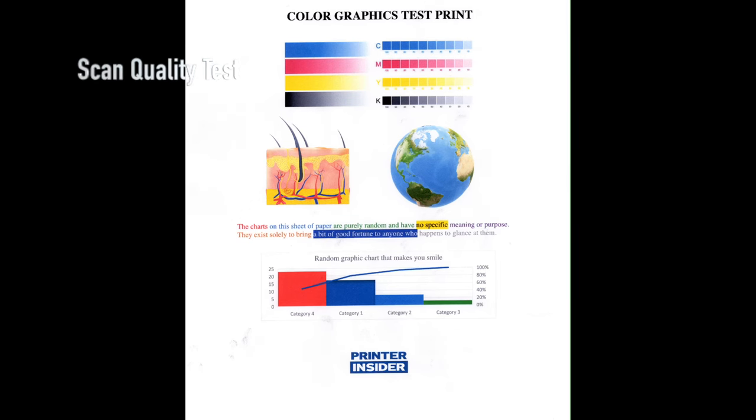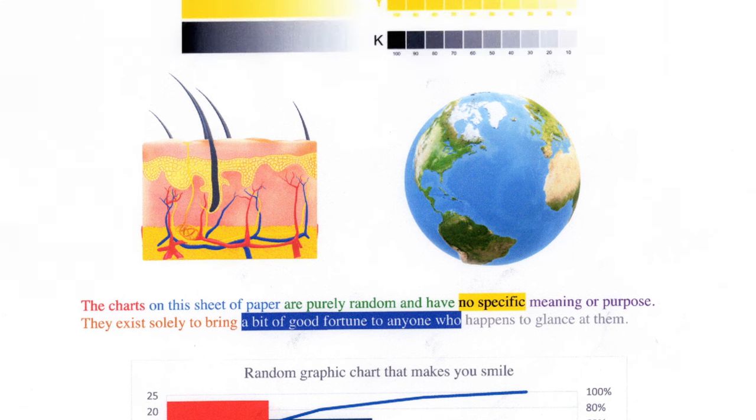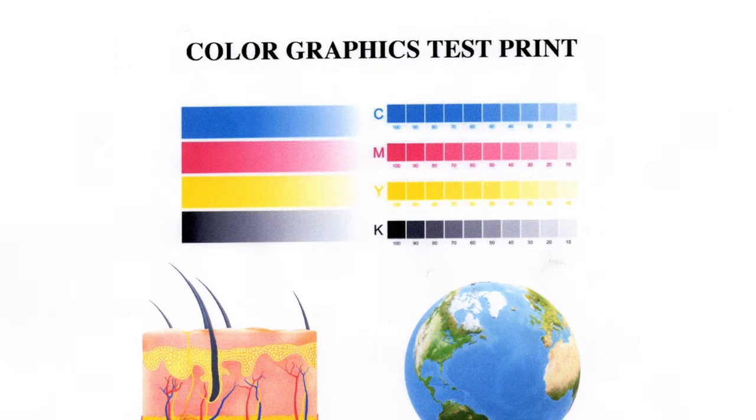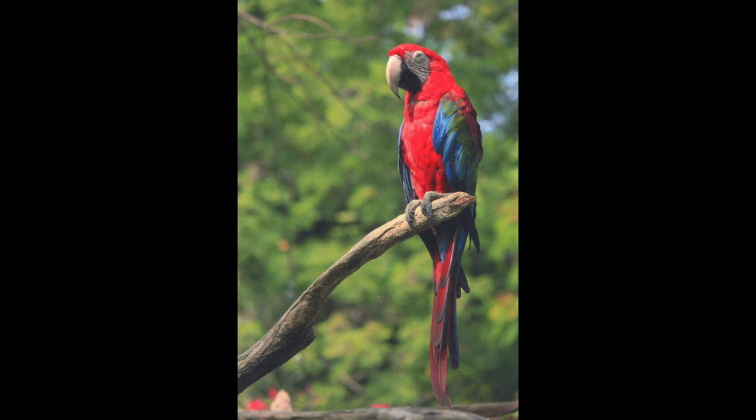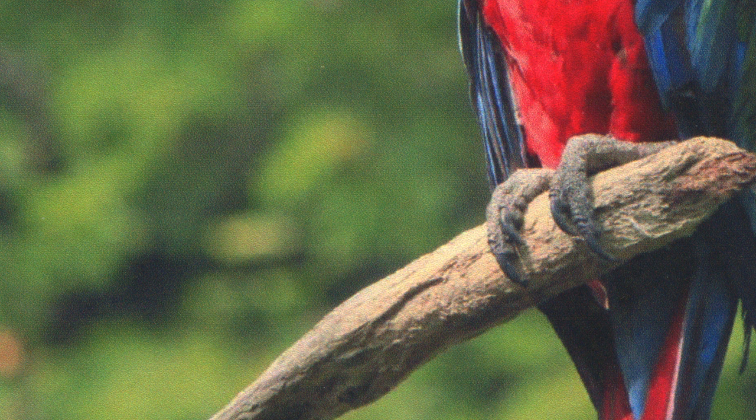Now let's check the scan quality — I've scanned different types of documents so let's take a look. This is just a plain sheet of paper with some graphics, and if we zoom in we can see a lot of detail. Most importantly the colors are accurate — looking at the original and then at my screen, color reproduction is definitely a plus. Then I scanned a very small picture, smaller than 4x6, and again it did a really good job. It looks a bit pale but that's how the picture originally was, and even zoomed in you can see very fine details.